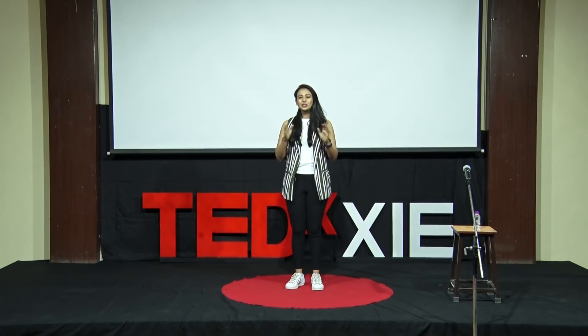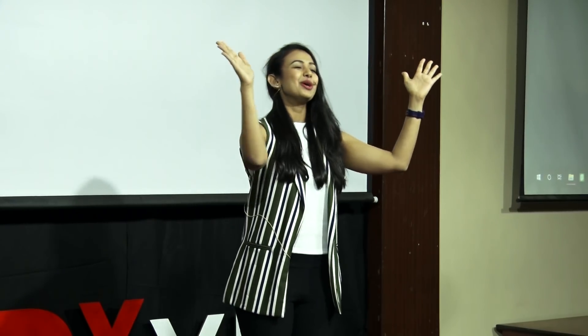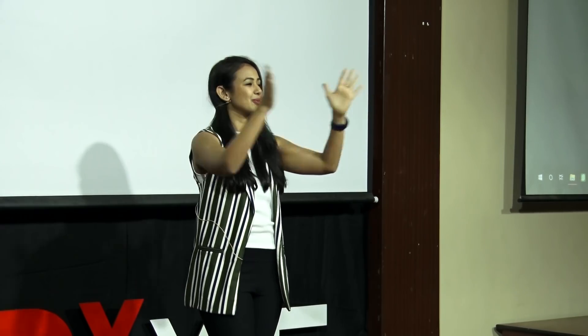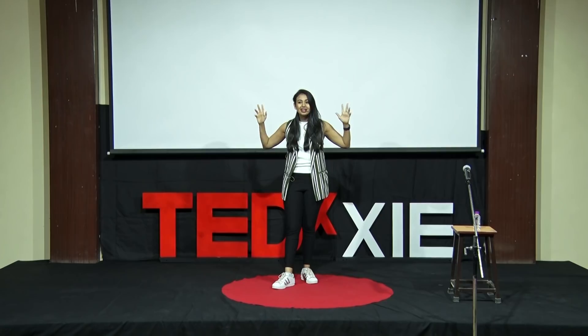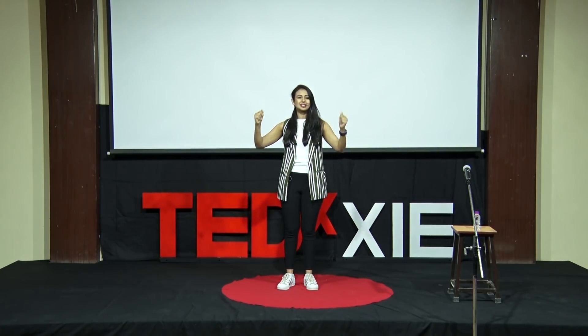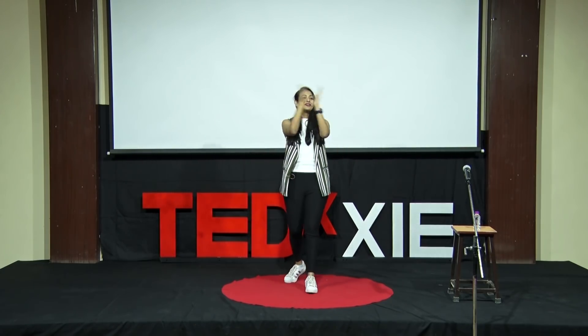So here's what we're going to do. We're going to do a small activity. I want you guys to go with me. I'm going to teach you the easiest dance step that we have. Raise your hands up — you don't have to stand for this. Hands up. Bring them together, take them apart. Bring them together, take them apart. So now what you're doing is clapping. We're going to do five claps together. One, two, three, four, five.